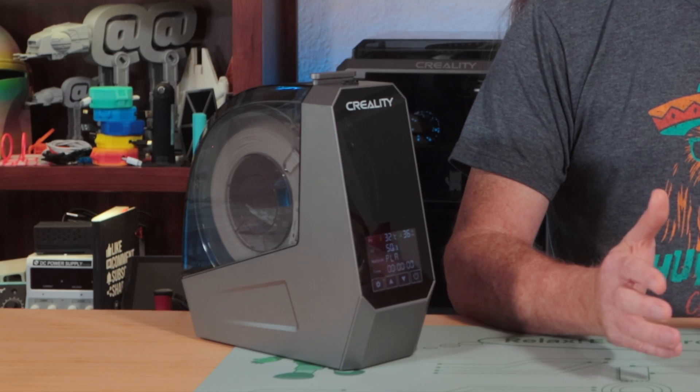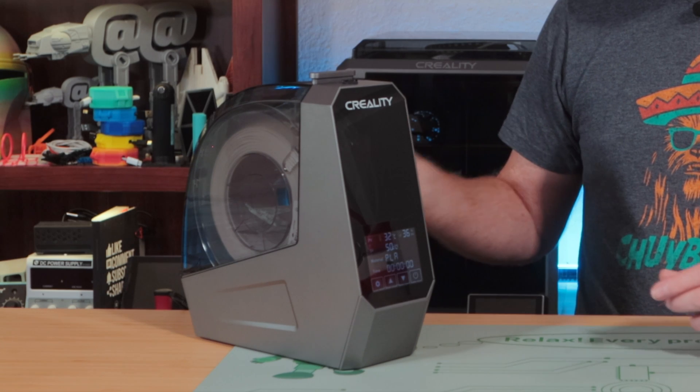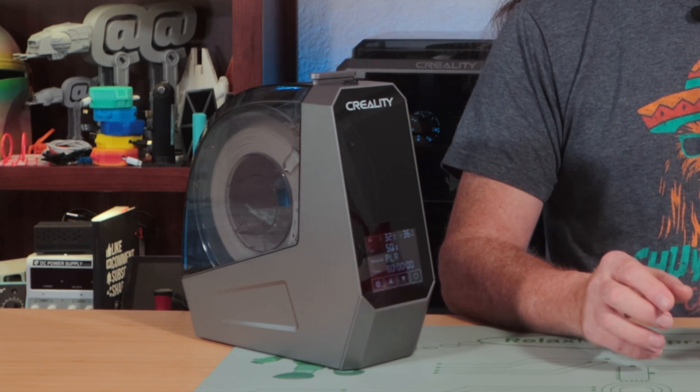This is the somewhat unusually named Creality Space Pie. It seems that it has nothing to do with space, and it has nothing to do with delicious pie. I was curious why Creality called it the Space Pie, so I asked, and their reasoning was interesting. First, they said it looks like a space capsule — I get that, if the back is the front and the front is the back, and the spool of filament is the astronaut. Second, space is infinite, and pi is a number that stretches out to infinity, so... infinite pie, I guess? I could go for infinite pie — maybe with a scoop of vanilla ice cream on top. But there's no time for that now; there's a video to make.